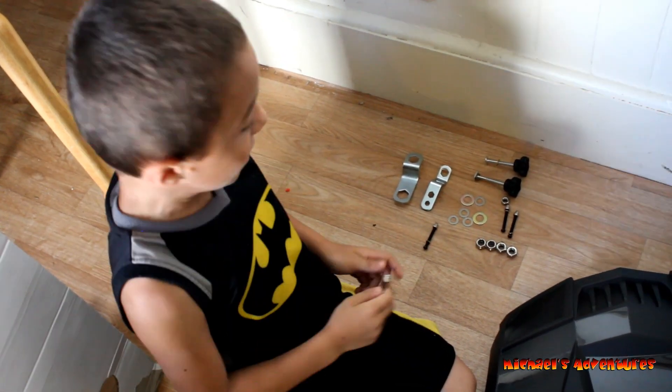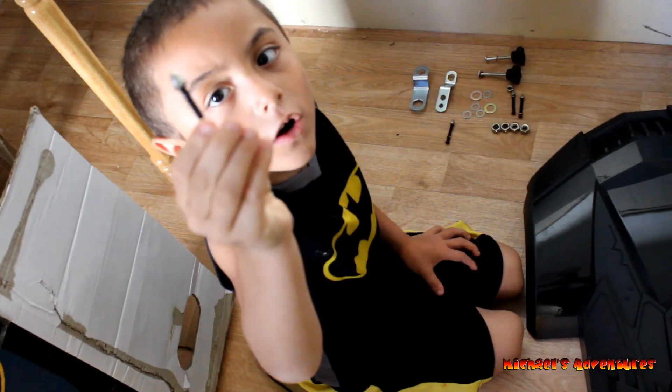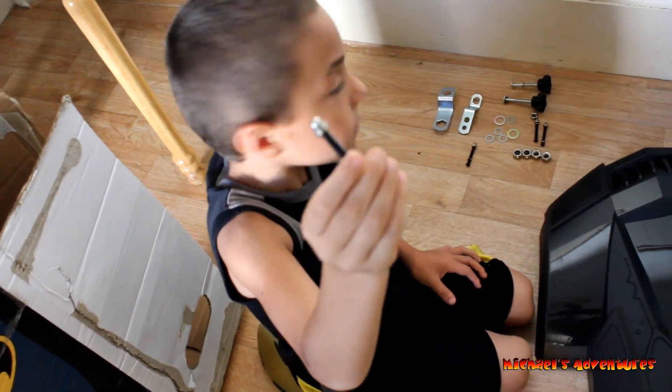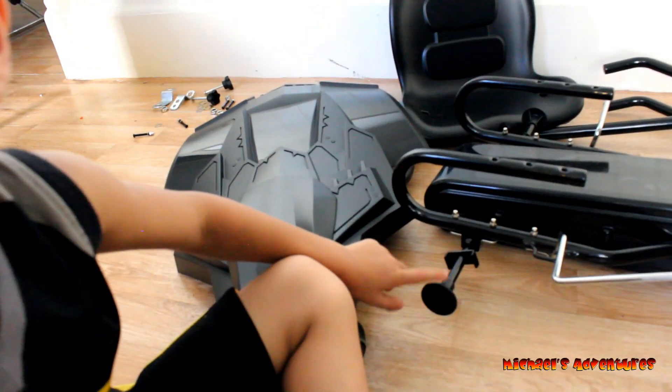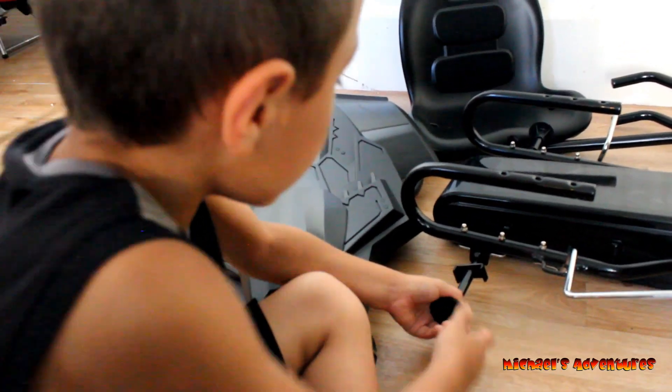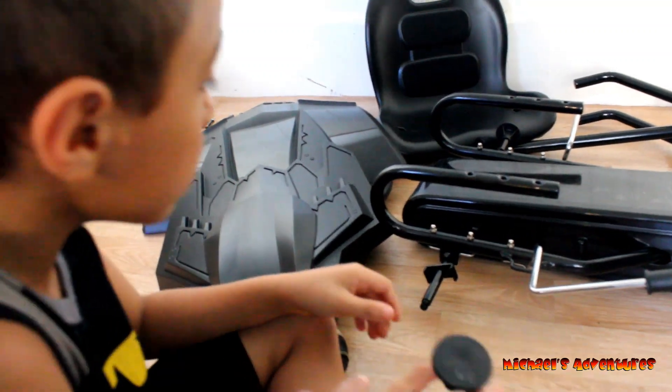Okay, you ready? I'm going to show them the tools. First is this thing. What is this called? I don't know. It's some kind of screw. Now I'm going to take these things out. Is it recording? It's recording. Okay, let's take it out. Now you have three more to go.